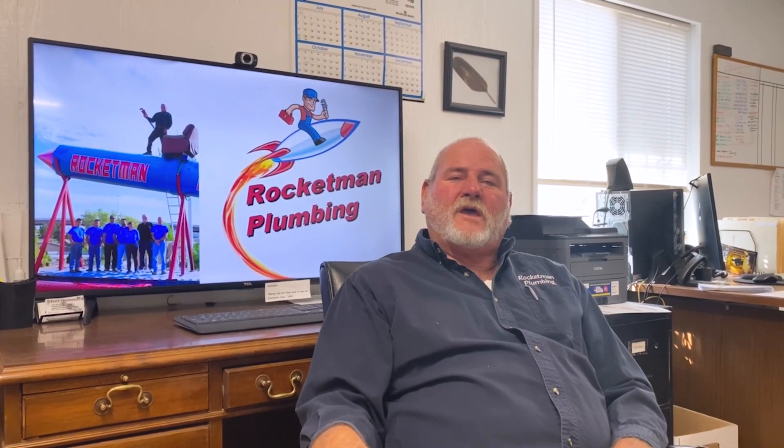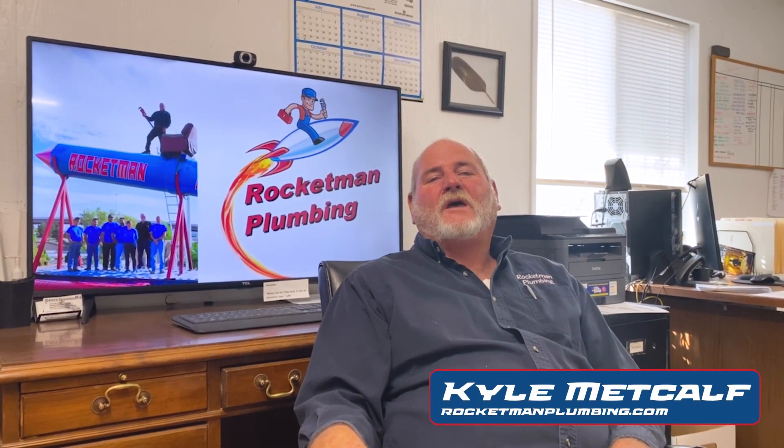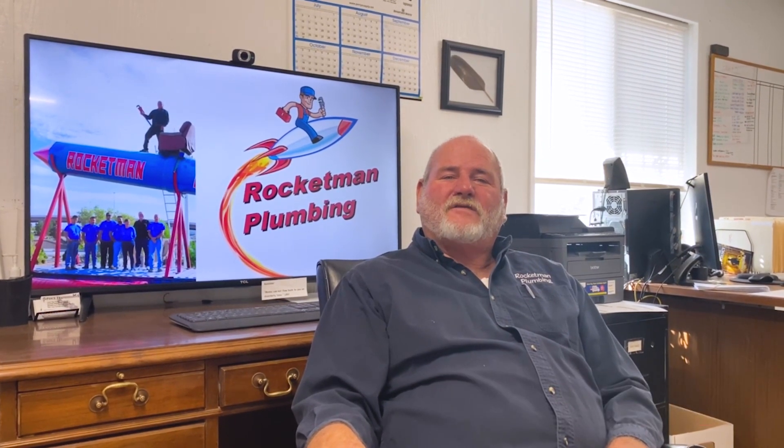Sewer line clean outs are very important. If you'd like an estimate to put some in, please call Rocket Man Plumbing here in Albuquerque and we'll come out and give you a free estimate. Have a great day, thank you.